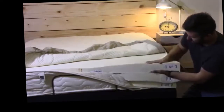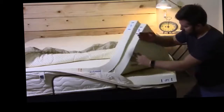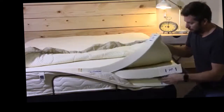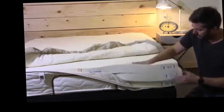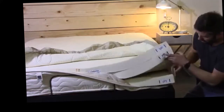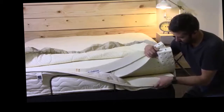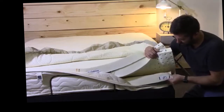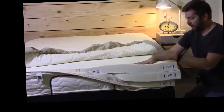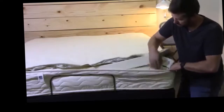Each one of these layers comes roll-packed by itself in its own box. You can see it's an aerated latex, so it's going to help circulate air through there. The layers stick together very well, so you don't have to worry about shifting. How I ordered it with the medium — it came with a firm layer on the bottom and then two mediums. They also have soft layers available if you wanted something a little softer.